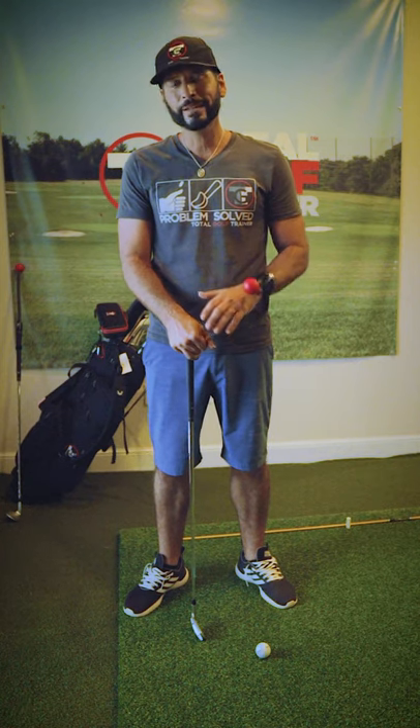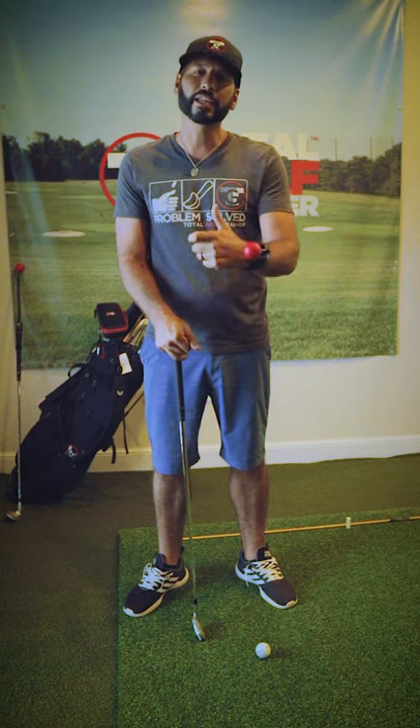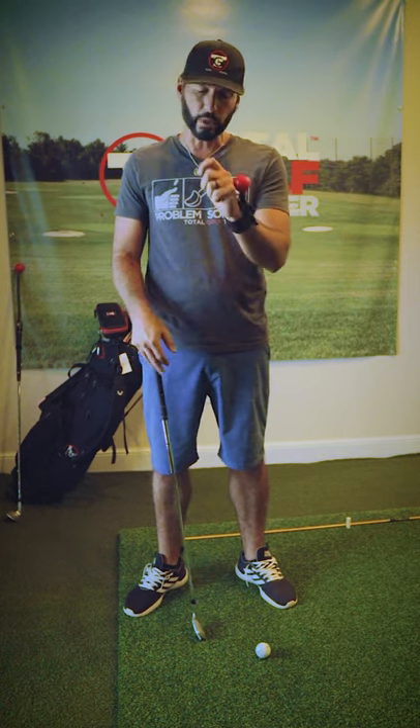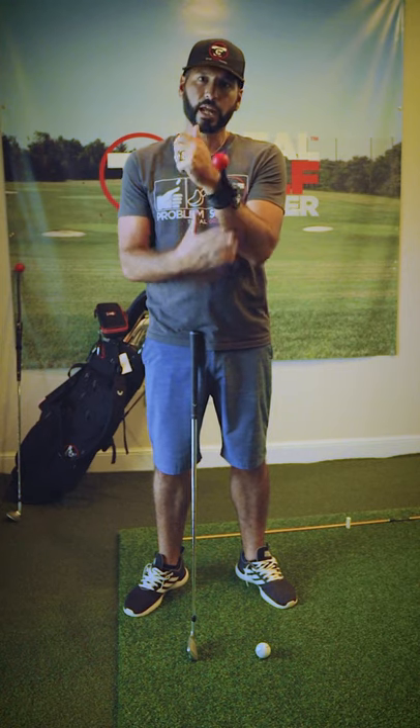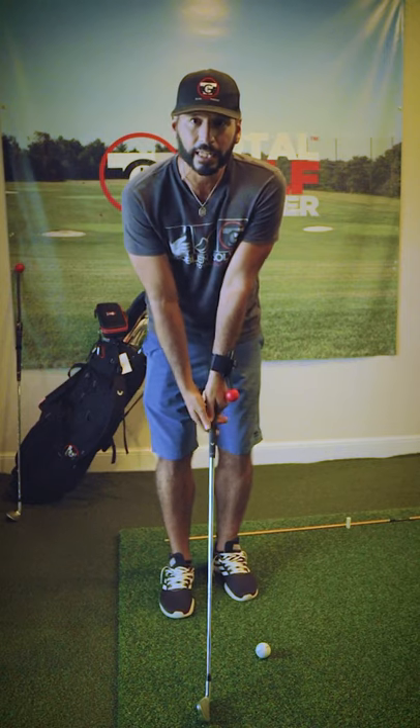Learn to forget the flipping, chunking, and laying sod over the ball, and let's start getting some control over our wrist position and club face. We've got our TGT arm on our lead wrist here, and what I'm going to be able to do is start with it just lightly touching my lead hand.